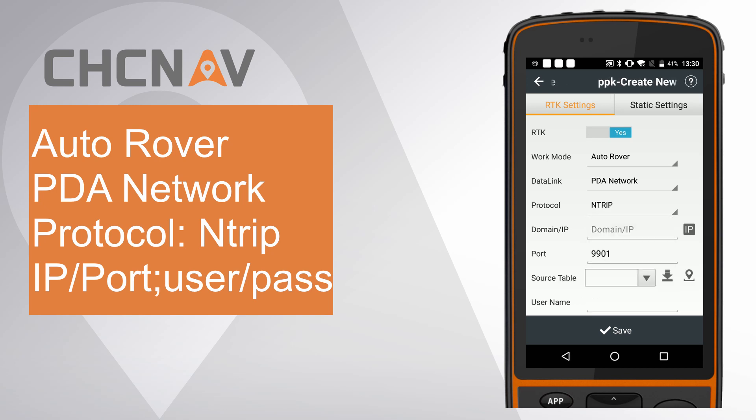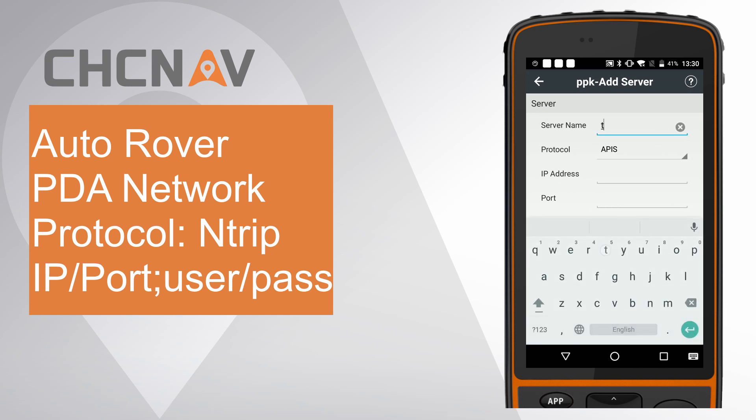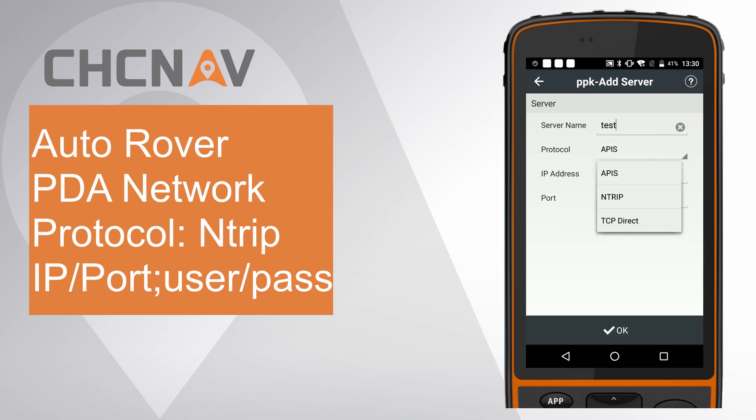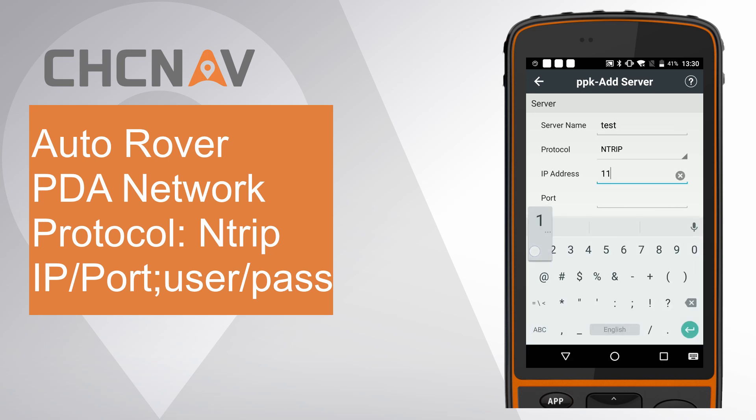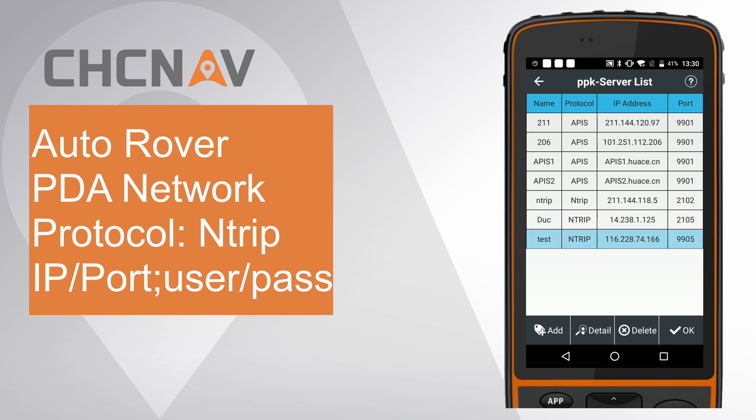Choose Data Link as PDA Network. Choose Protocol as Antrip. Click IP and click Add to add a new server. Give the server name as Test. Choose Protocol as Antrip. Enter IP address and port.